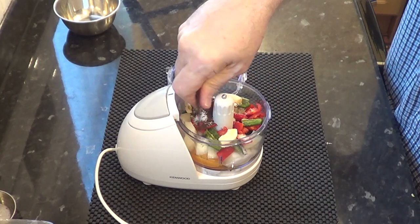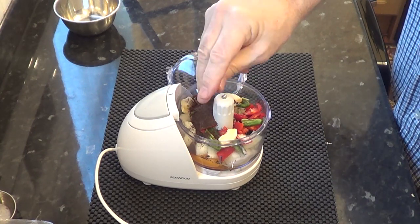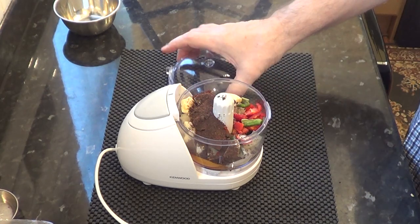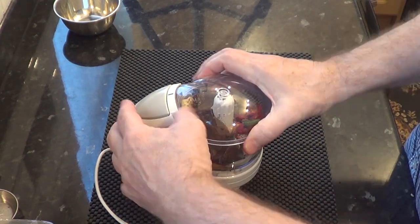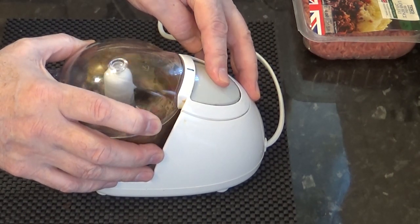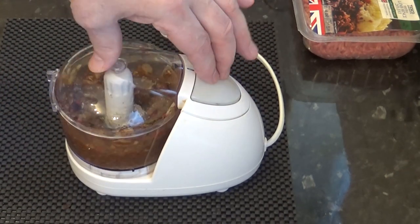This last ingredient is optional — it's a couple of beef stock cubes that makes the burgers a bit more meaty. When you're using a food processor to finely chop ingredients like this, pulse the machine on and off. This gives the larger pieces time to drop down into the blades.